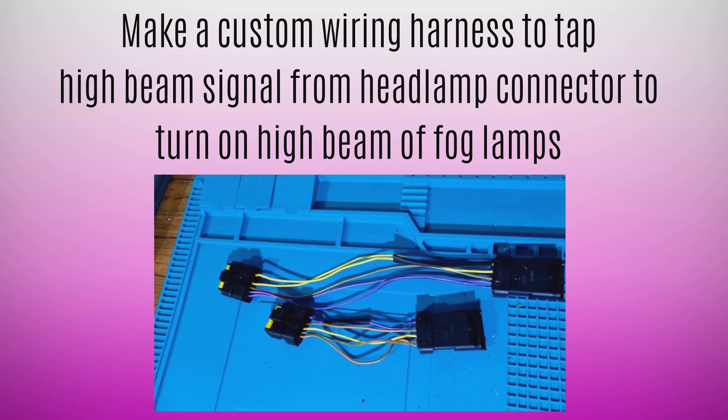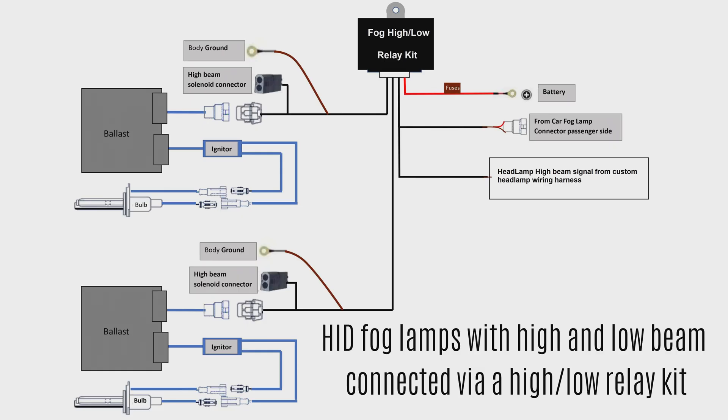The other option is to make a custom wiring harness, which acts as an interface between the car original wiring harness and the headlamp. Here we see a fog high-low relay kit.